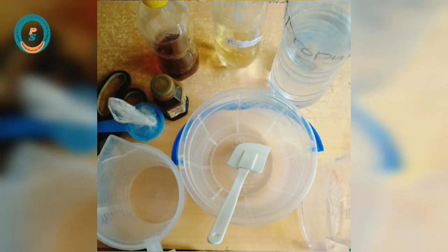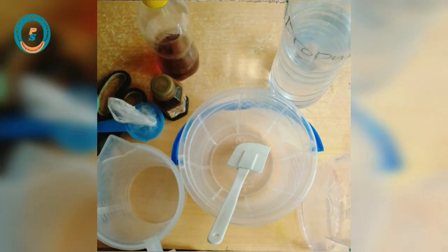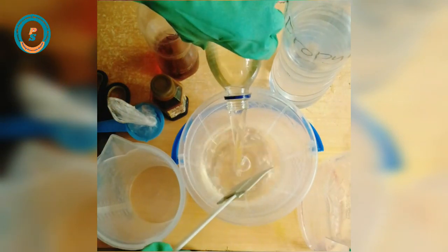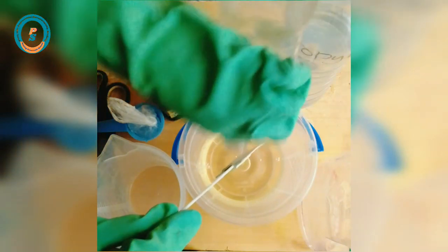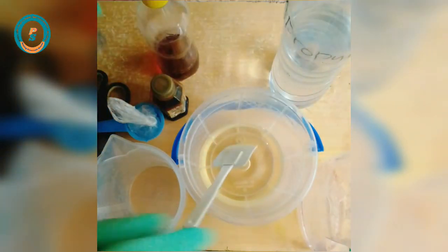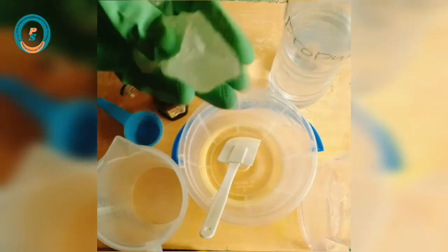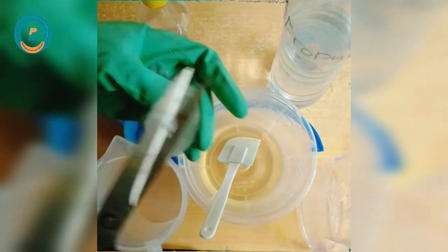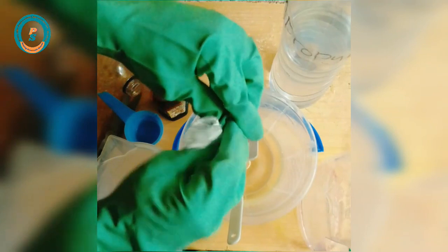I'll also be using 50 ml of water. The first thing to do is pour the pine oil into my mixing bowl, followed by the texapone. I'll ensure that the texapone is completely dissolved in the pine oil before adding any other chemical. Kindly watch the video and follow every step carefully.